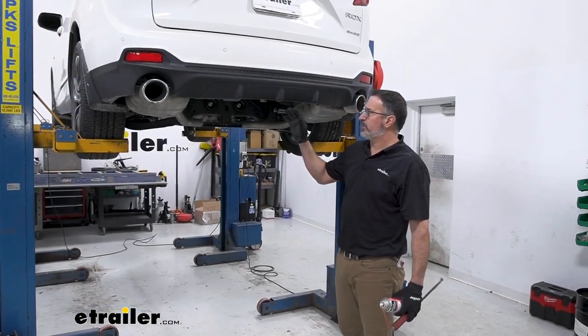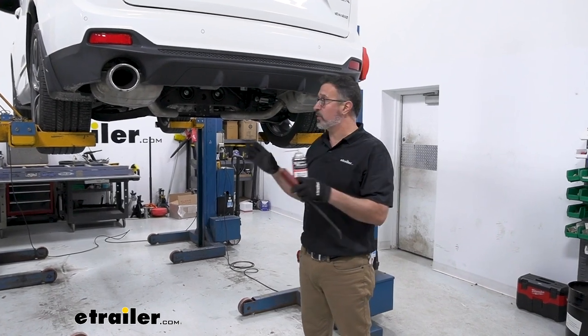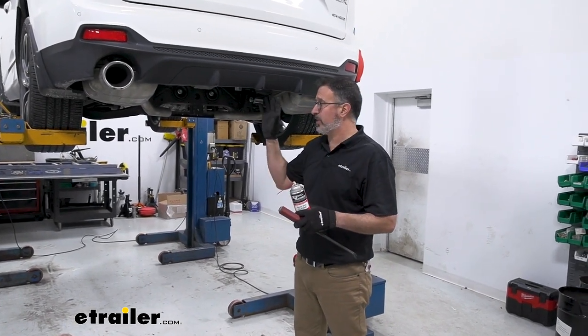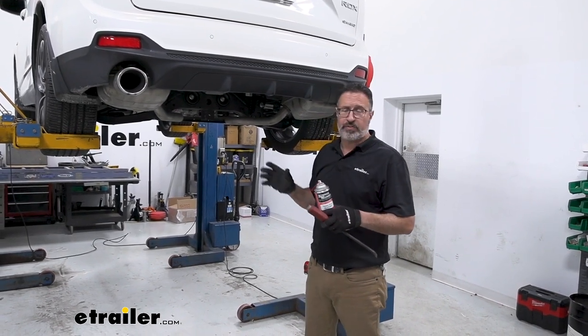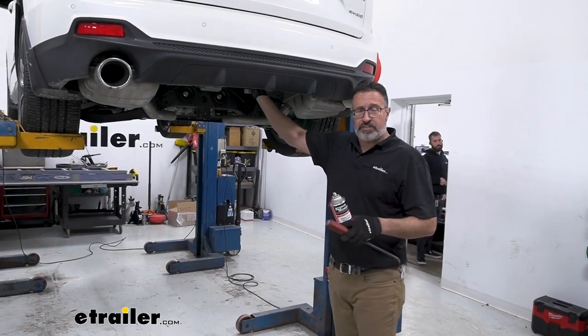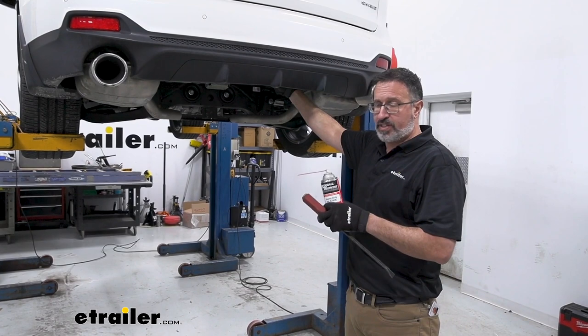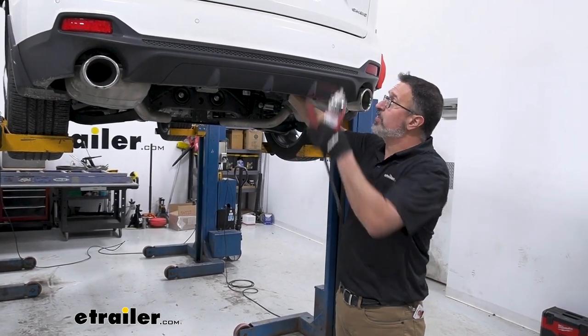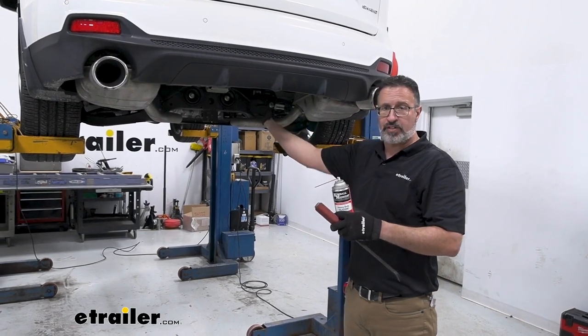We've got our Acura in the shop here. We put it up on a lift just to make it easier to show you exactly what we're doing, but this is a job you can absolutely do on your driveway. This is a fairly easy hitch to install. The number one step is to check and see if you have a spare tire — some of these don't. If you do have a spare tire, check your owner's manual; it'll tell you how to lower it, which gives you working room underneath.